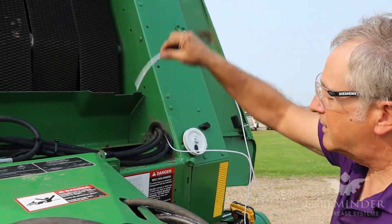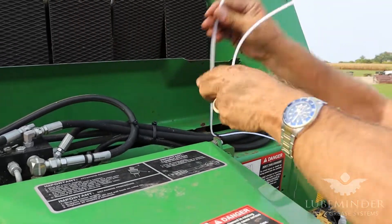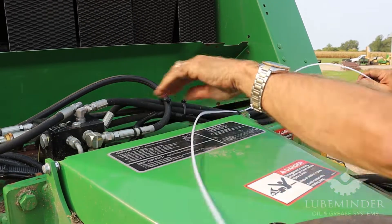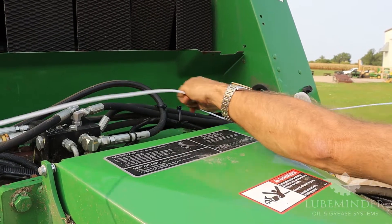This is the extension of that line on that high brush. I'm trying to use these existing lines as much as possible and just snaking this 5/32nds line back over to the pump.